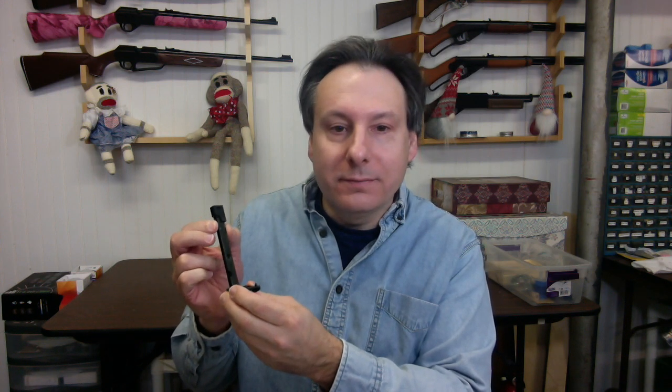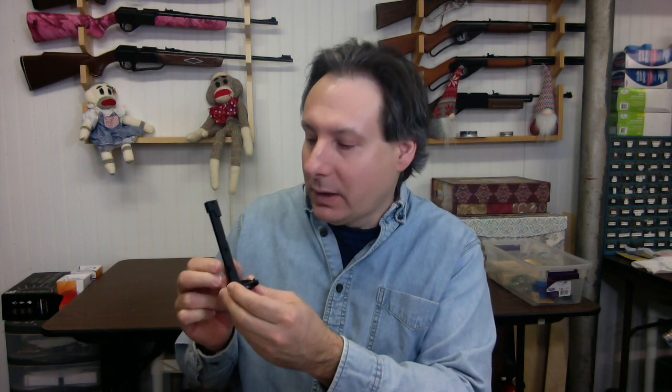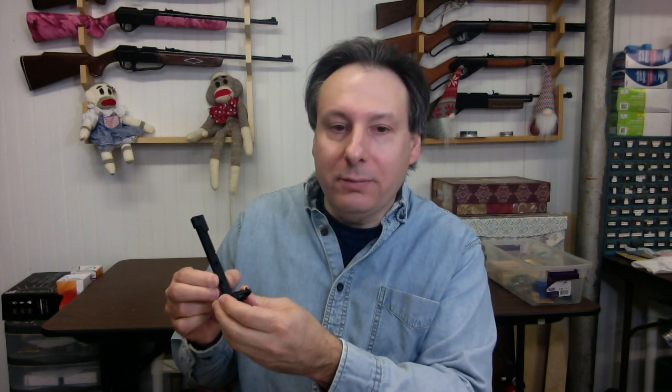Engage the safety. Press the clip release button — the clip will follow the bottom of the grip. Install the clip cap included with the air pistol. Pull back the BB follower and lock it in the notch. Insert 15 BBs into the loading port. Slowly release the BB follower. Remove the clip cap. Install the clip into the hand grip.